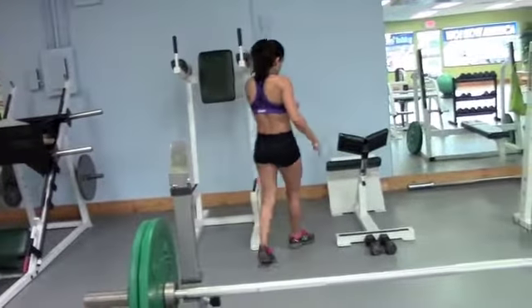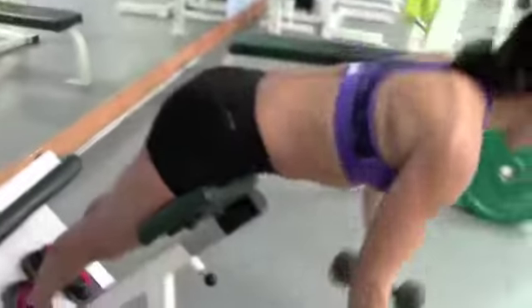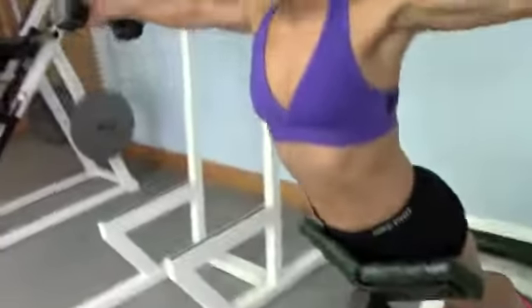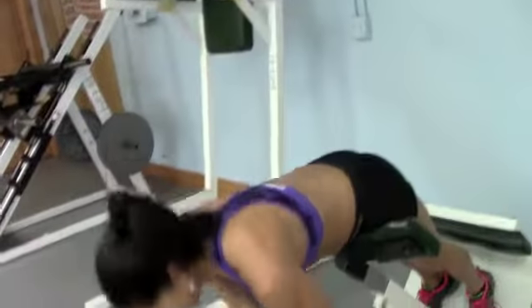We're going to set up for the hyperextension. We are finishing with a hyperextension with a reverse fly. This gives you not only great stimulus — she's squeezing the glutes coming up with the glutes and spinal erectors — but again that whole overlay of the scapula: rhomboids, mid trapezius, teres major, teres minor, infraspinatus, posterior delt.